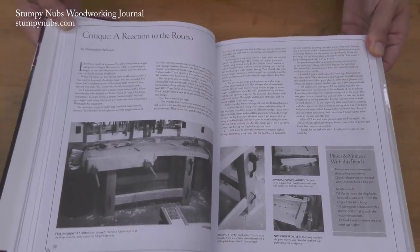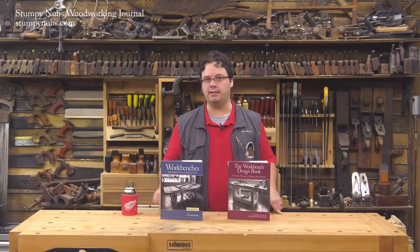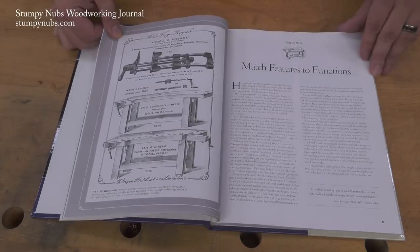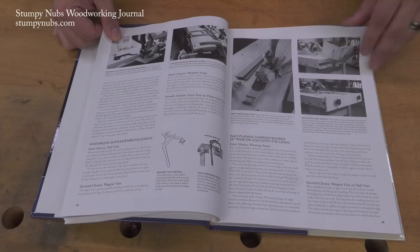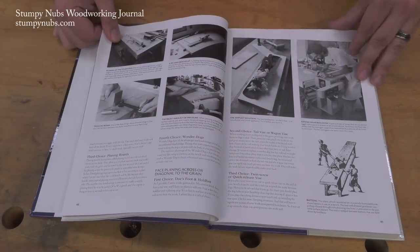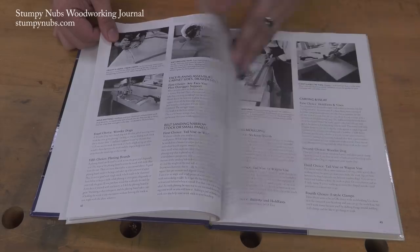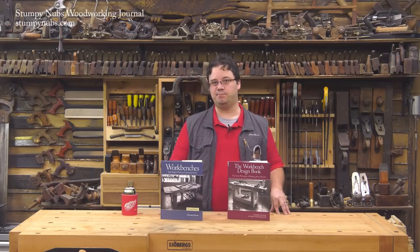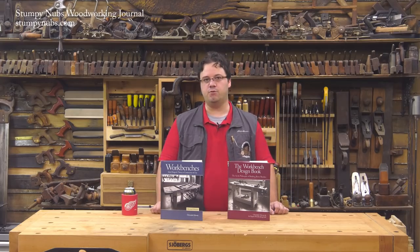There's a fundamental misunderstanding among many new woodworkers about what a workbench really is. It's not just a flat surface to pound on — that's an assembly table. A workbench is a workholding device. It's the largest woodworking jig in your shop. It's designed to not only hold your work, but to make your work easier. If you've ever seen a real craftsman working at a well-designed workbench, it's a thing of beauty. The bench becomes part of the woodworker, adding efficiency to every task and every movement.